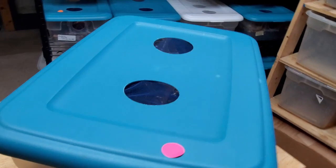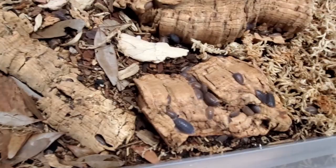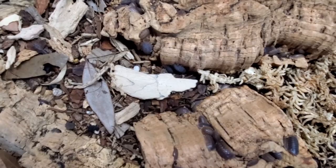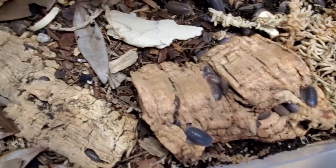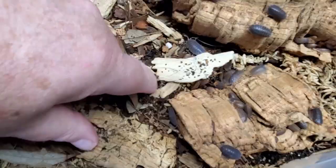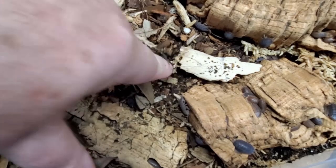This is Giant Canyons, and let me show you these animals. As you can see, there's a lot right on the surface on top of the cork bark, and these are a burrowing animal. I know there's hundreds and hundreds in this container. First of all, it's very overcrowded, and second of all, I'd like to have it a little bit deeper.